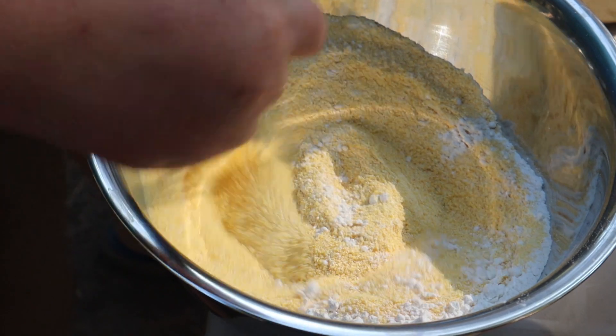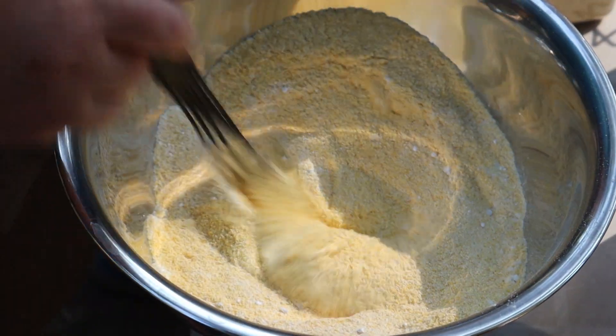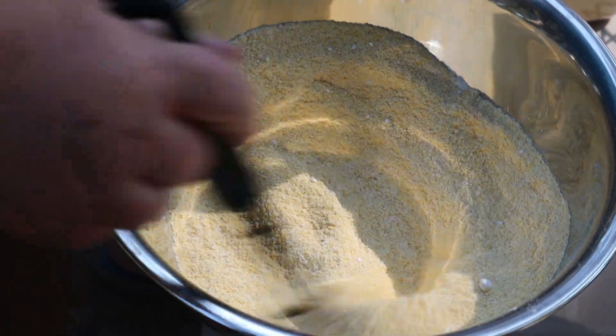I usually use a metal one, but I'm going to take a slight whisk with a plastic one today, and stir all the dry ingredients together until evenly incorporated.